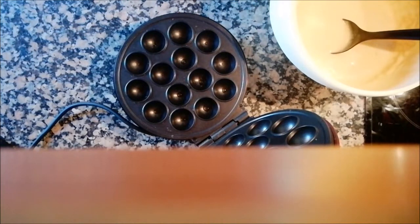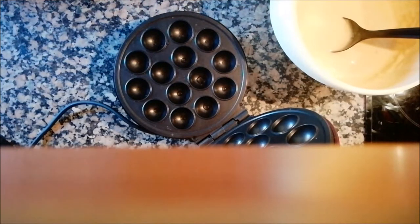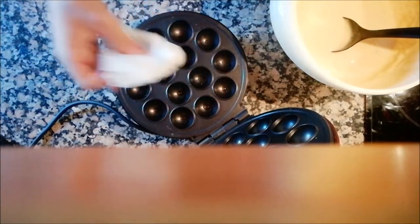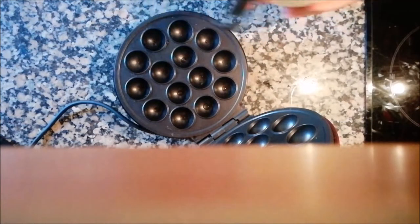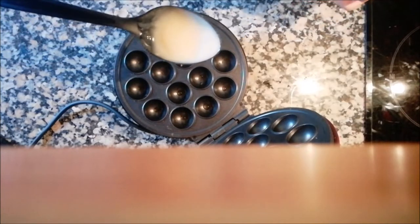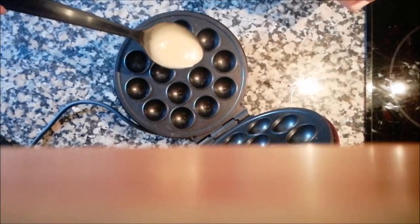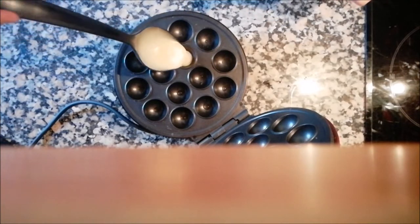First we have to prepare the machine. We put some oil, we cut paper and we put it here. We don't have to put much batter because if we put too much, this can explode like this.